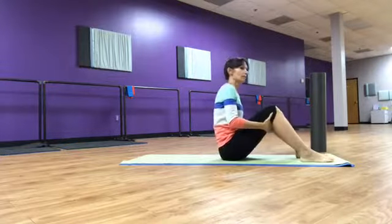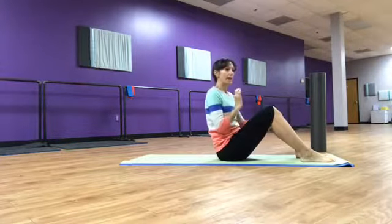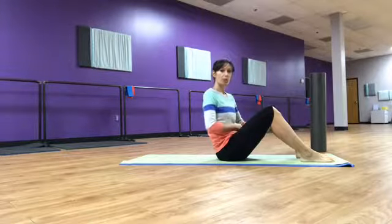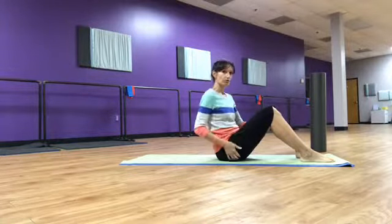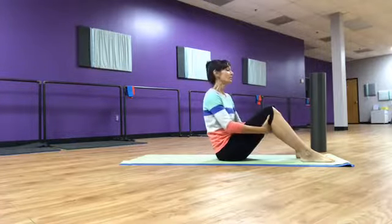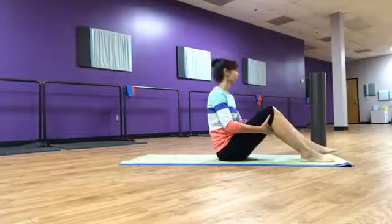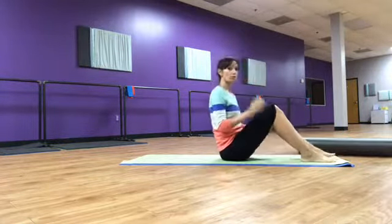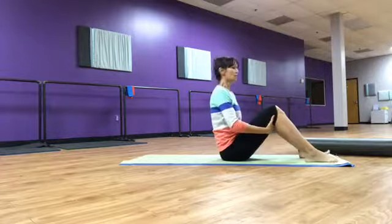In Pilates, everything we do is initiated from the core. We do not use the glutes, the quads, the hamstrings — they want to work but we are not going to allow that to happen. We're going to use the belly.